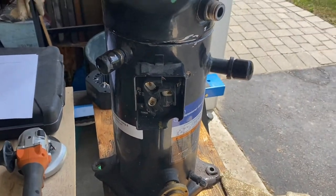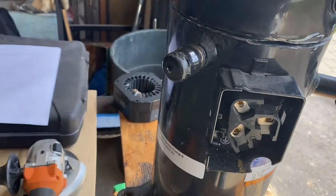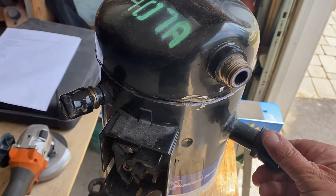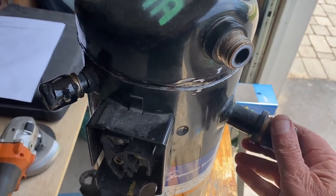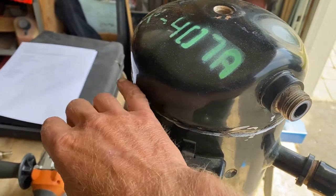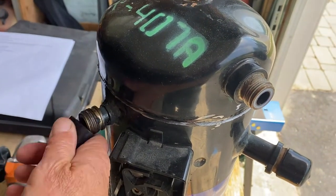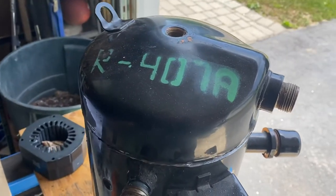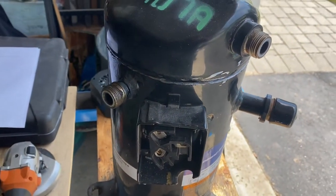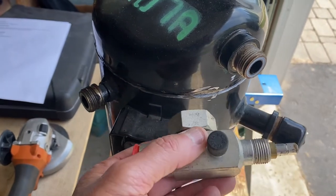I'm going to spin this and show you the electrical terminals — there are three electrical terminals. Before I do that, I also want to go over the connections. This compressor has three ports on it: suction here — the larger fitting — discharge, and this is liquid injection. A lot of times scrolls need liquid injection to help cool the motor. Compressors come with different styles of fittings — welded, flanged — this one happens to be rotolock.